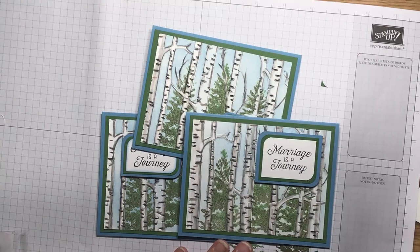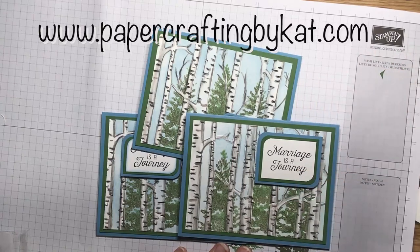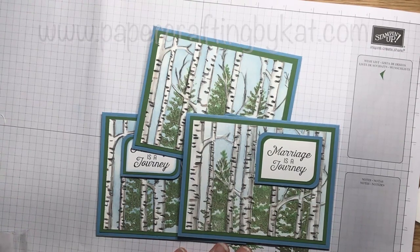Thank you so much for joining me. If you've seen any products and don't have a demonstrator, we'd love to be yours. Visit me at papercraftingbycat.com — it's right there at the top of your screen. If you like what you've seen and want to subscribe to my channel and see more videos, you can do so right there on the button on the side. Thank you, papercrafting friends, and I will see you again soon!